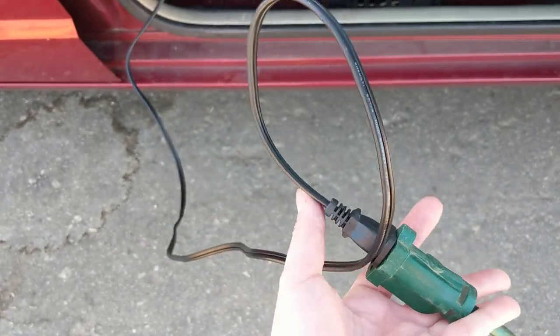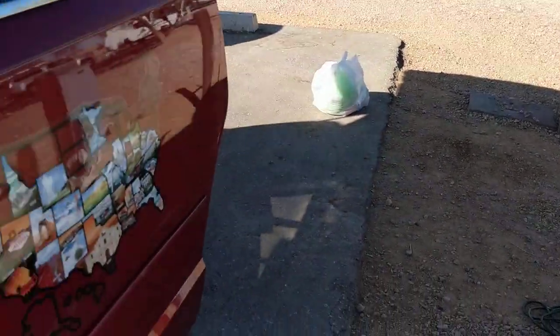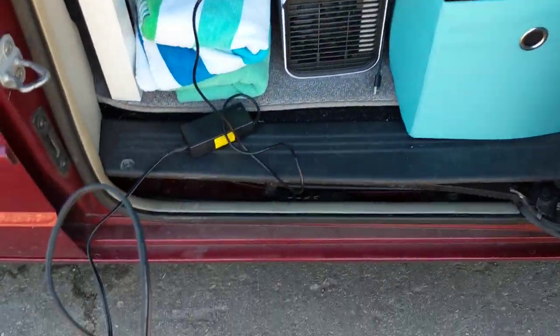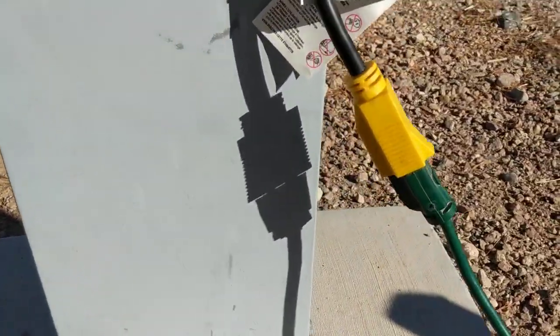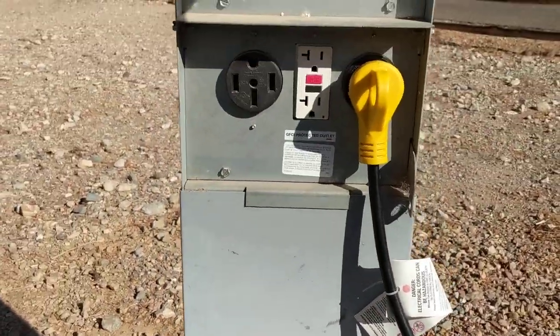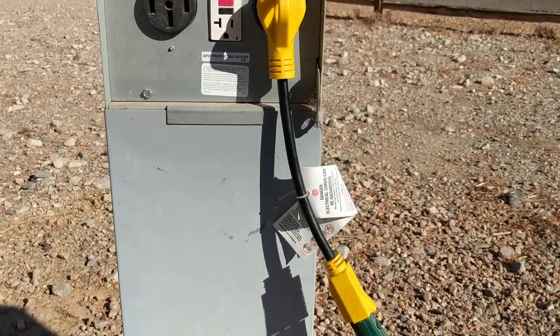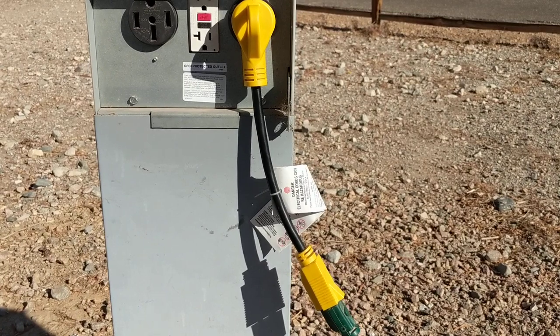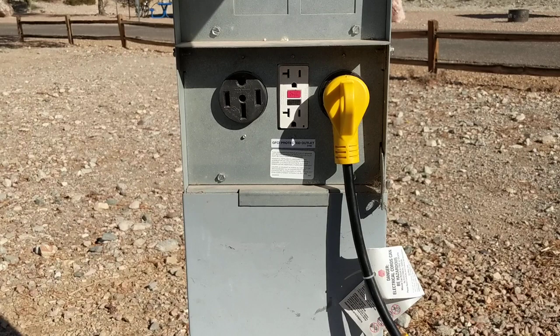Now I could plug the Jackery directly into that box since I have an outlet for it, but I'm not going to because I'm far away — so it plugs into the extension cord. The extension cord then comes to the electric box. I have an adapter for 30 amp spots — the yellow thing — which plugs from the extension cord into the box.